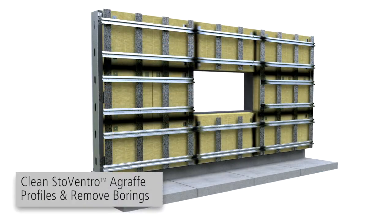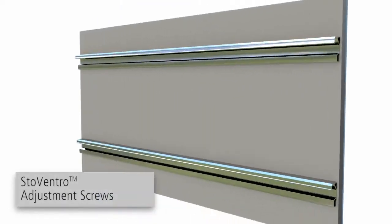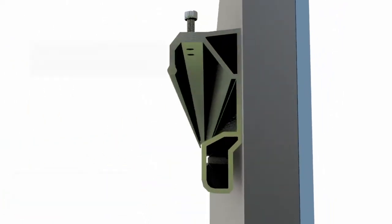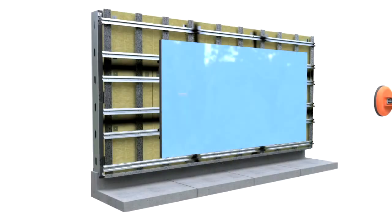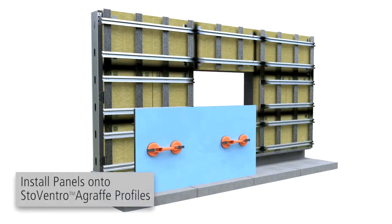Prior to glass installation, clean the agraf profiles and remove borings. On both sides of the panels, screw Stove Ventro adjustment screws into the panel profile. Set the screw flush for maximum engagement. Using suction cups for lifting, install glass panels onto the agraf profiles.